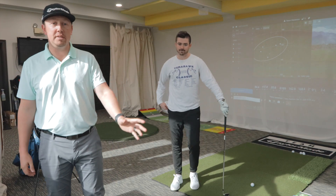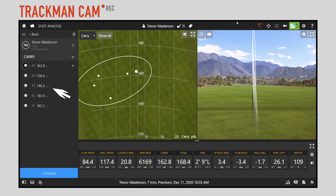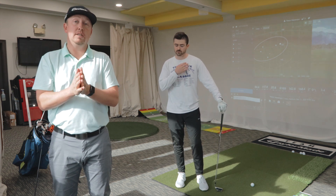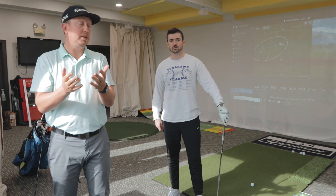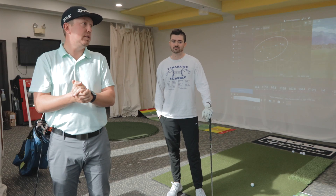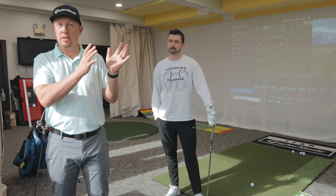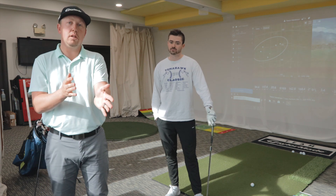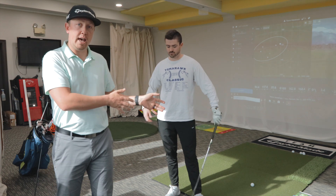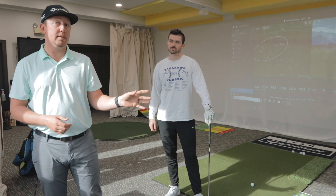We've got a good pulse on what Trevor's at. His grouping is actually pretty good. He's got five balls in play, all hovering around a carry of 160. He had one chunk in there — that's the short one at the bottom of the screen. When we do a fitting, we're looking to see if you can tighten the dispersion and increase distance. Right now the dispersion is fairly good — about 25 yards is his farthest miss offline, which isn't horrible. It's just left bunker if we're hitting an approach shot. So next thing we're going to do is record us measuring Trevor.